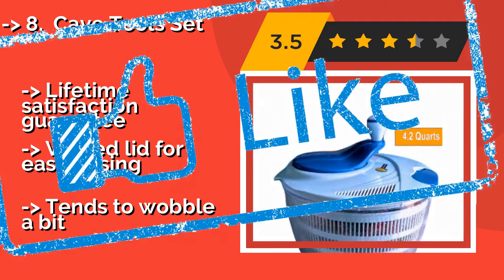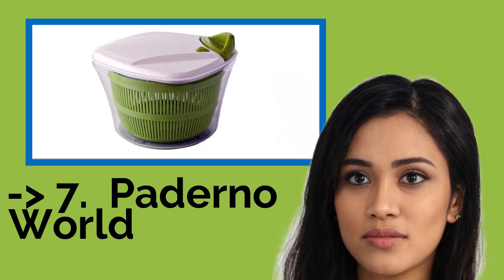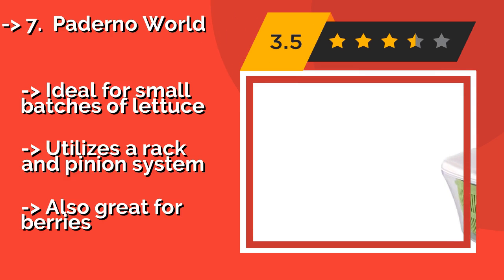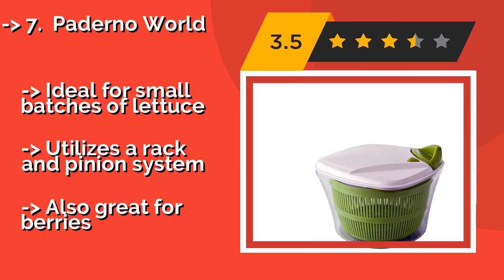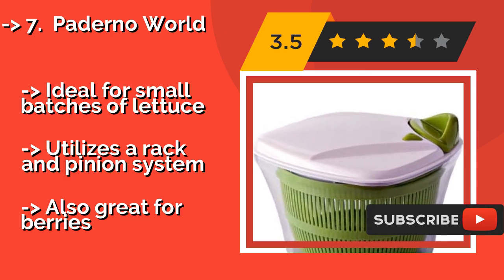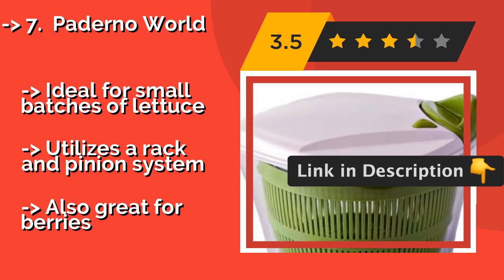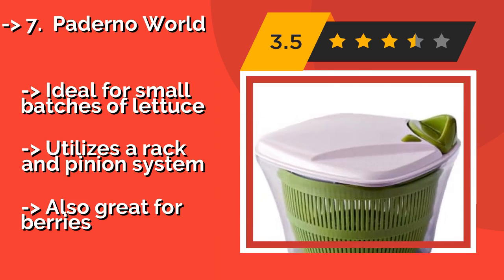Number 7 is the Paderno World, a manual model with a square-shaped outer bowl and pull-handle operation. Some may find the Paderno World at around $20 easier to use than one that requires pushing a button repeatedly. It creates a downward centrifugal force that pulls greens to the sides in order to drain off water. Ideal for small batches of lettuce, it utilizes a rack and pinion system and is also great for berries.